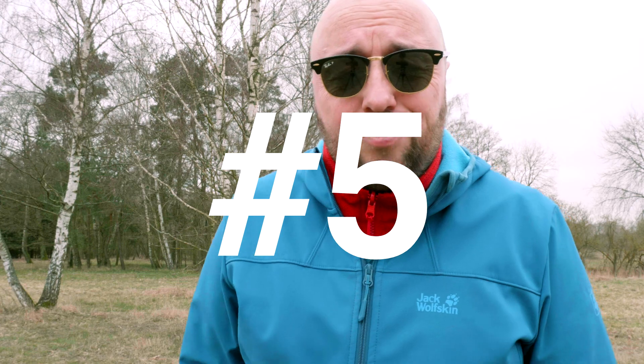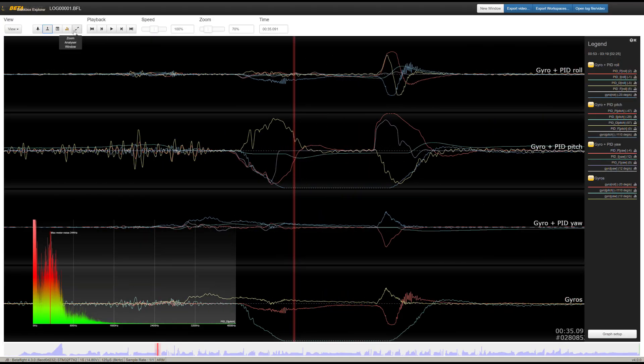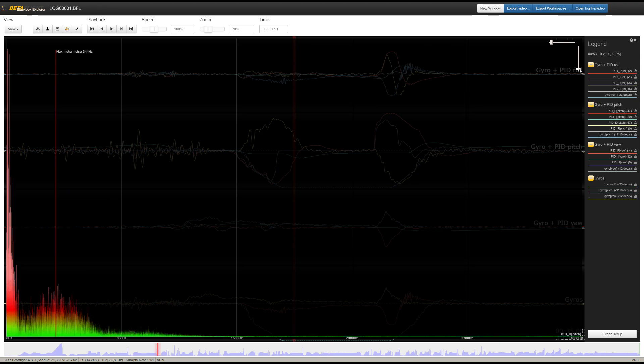Step four: concentrate on one axis and one parameter at a time. Do not complicate your work by changing too much at the same time. Five: if not sure what's going on, help yourself with the black box log. There are hundreds of tutorials on the internet on how to read the black box log and how to identify the potential problems that you are really trying to tune out.